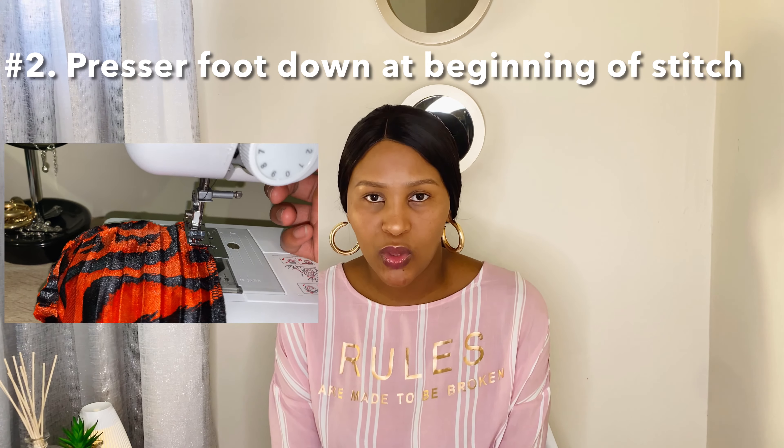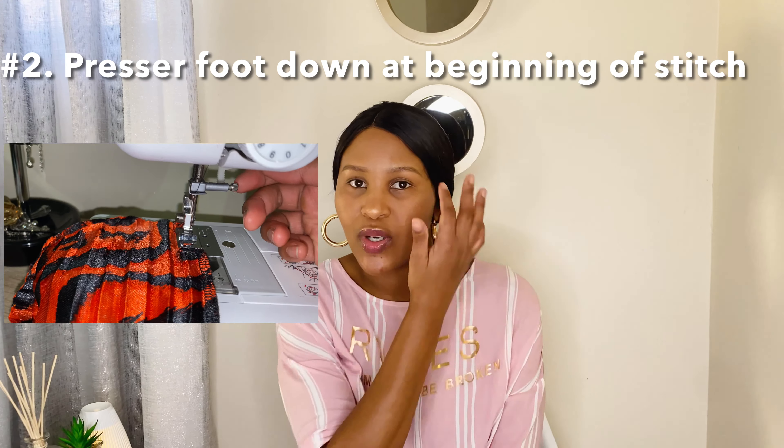Number two: presser foot must be down. This is a common mistake. Before you hit that pedal, just check if your presser foot is down, because otherwise your stitching will be loose — your fabric is just flying in the air. The presser foot is there to stabilize and hold the fabric and the machine together.